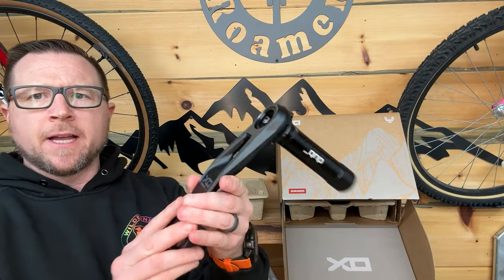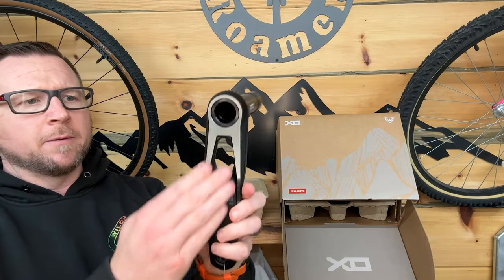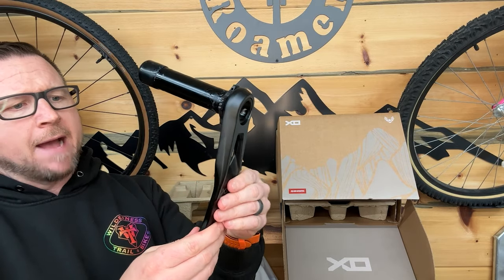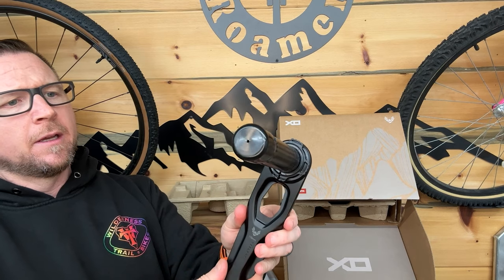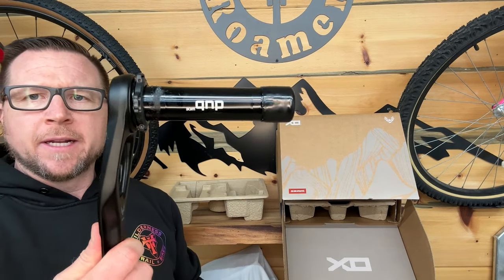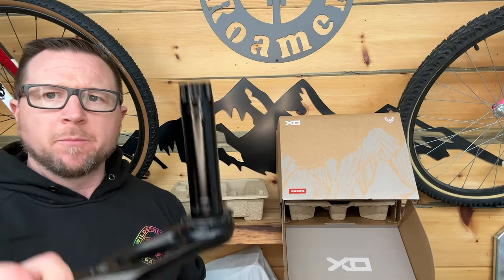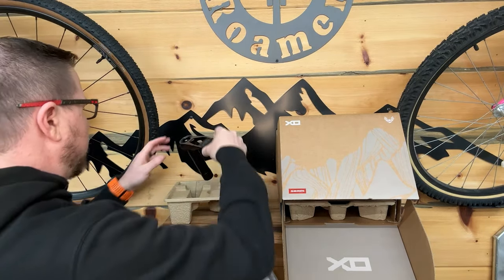Here's the non-drive side. It's interesting they've gone back to all aluminum — very flat, very machined looking, really cool looking. This says DUB Wide, so I'm gonna guess wide means it'll work on Super Boost. We're gonna find out — I haven't actually officially figured that out yet.